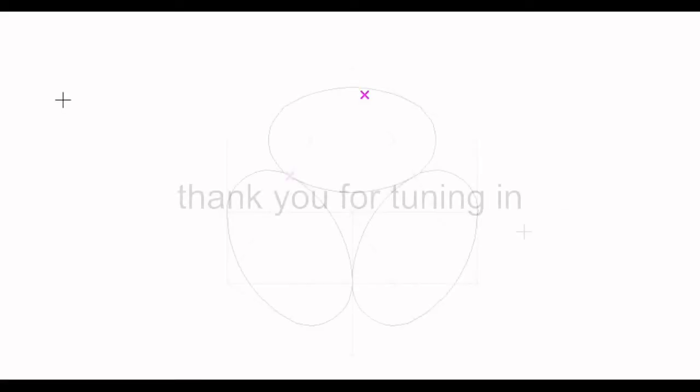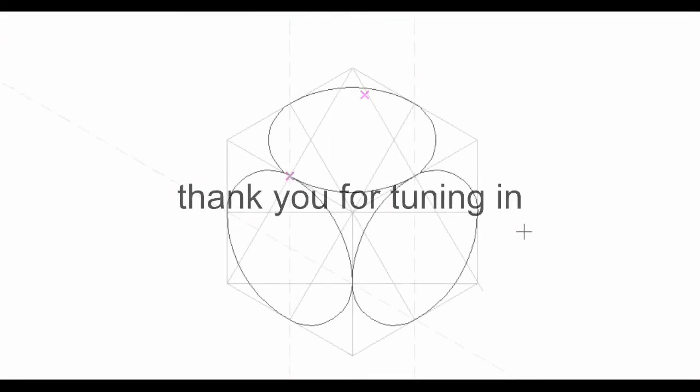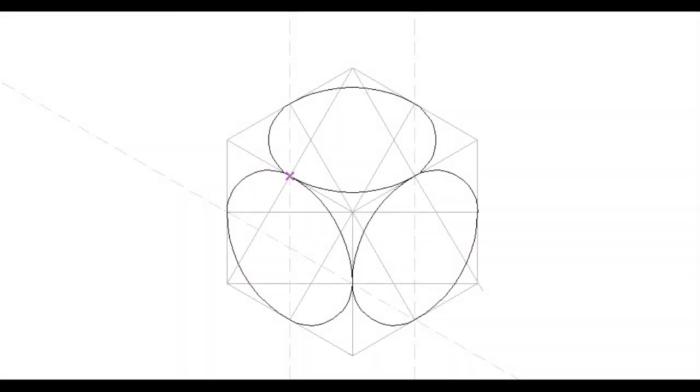Hello guys, thanks for tuning in. In this video I will be showing you how to draw an isometric circle from the top view, from the left view, and also from the front view.